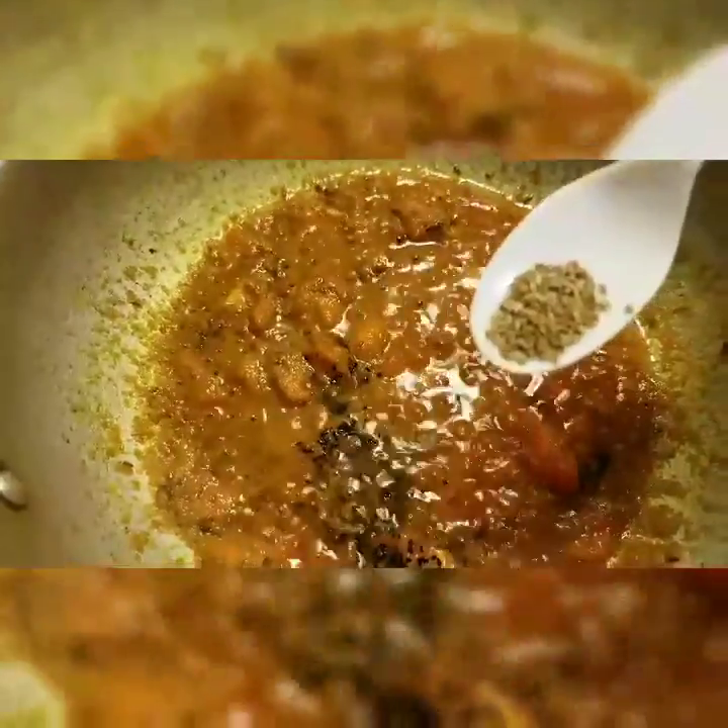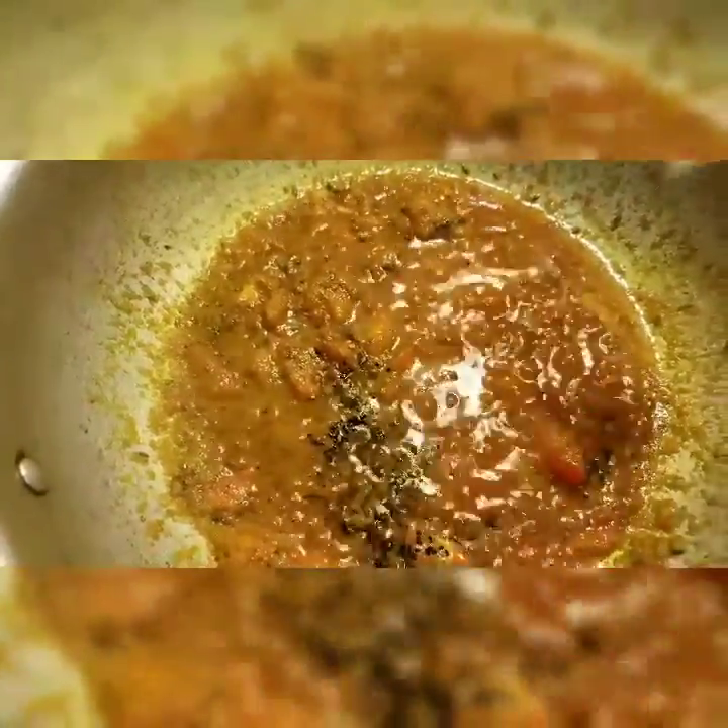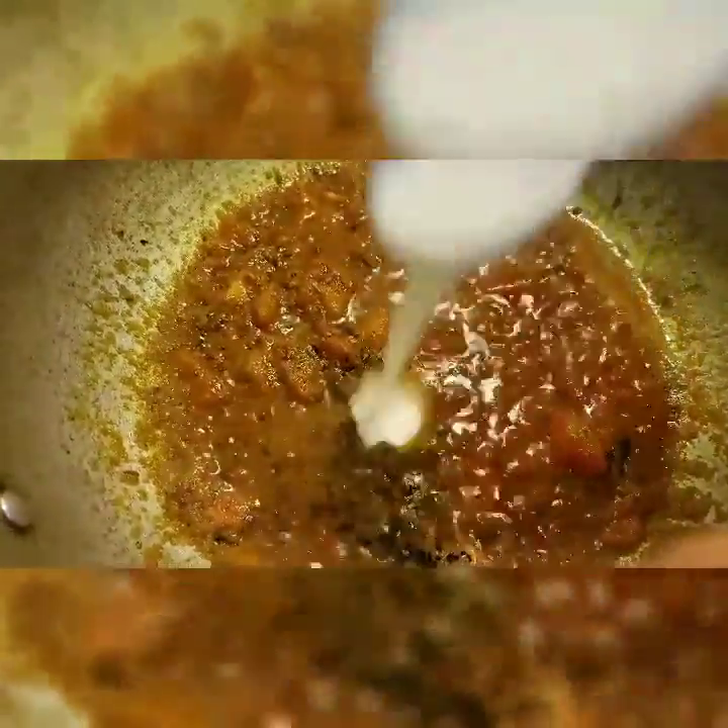Add a little bit of kalonji. Add a little bit of ajwain — this is really good for digestion. Add 2 spoons of yogurt.